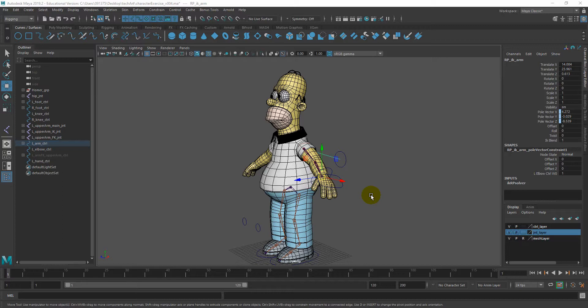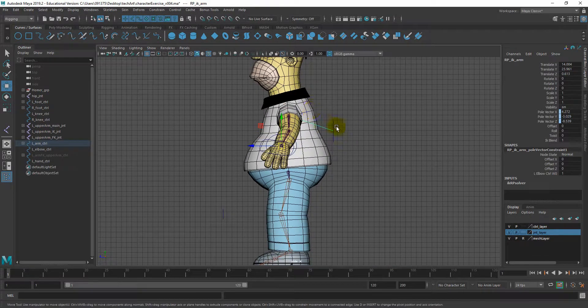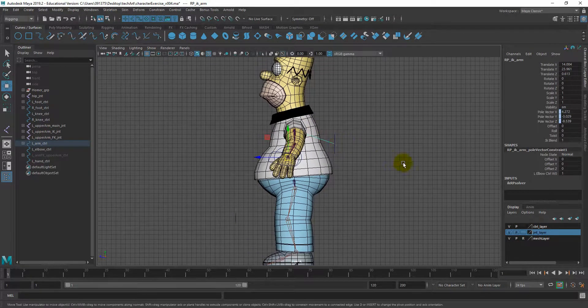We'll begin by creating joint chains for the spine, so let's change the perspective from perspective to side view. Let's also hide any controllers or joints that we created before — I'm going to turn the visibility off.